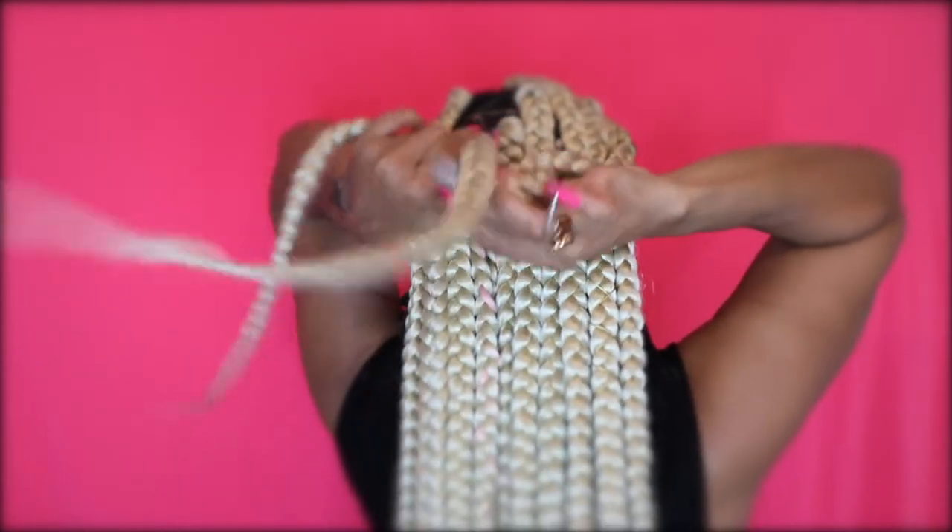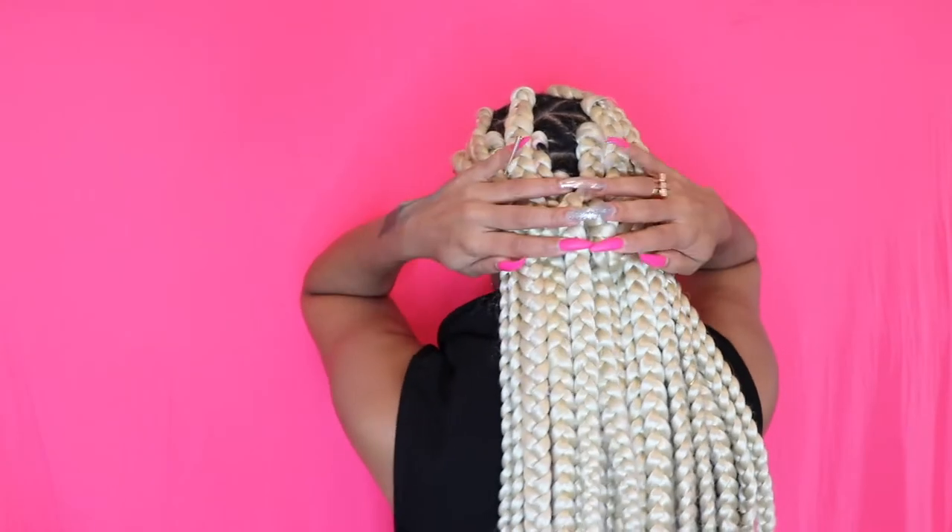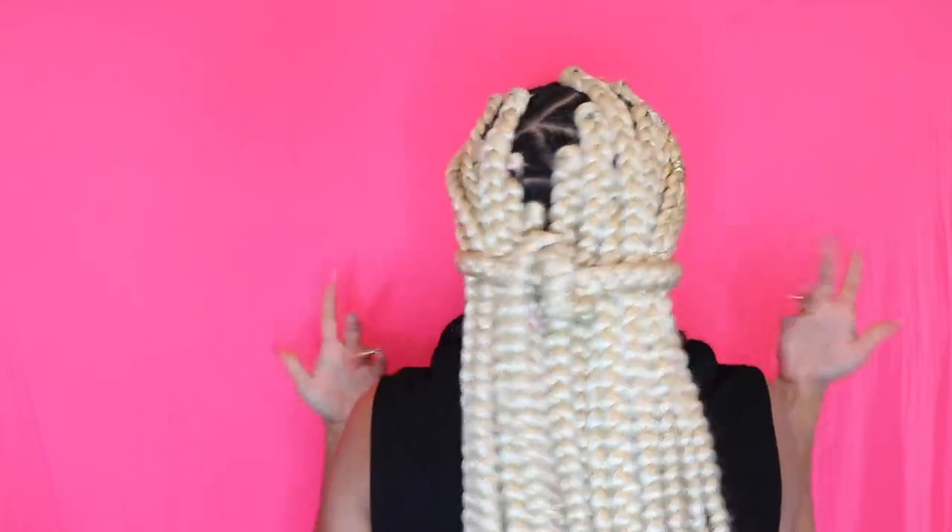I'll take two braids from the back — doesn't matter which two — and then I would wrap the hair like this. That's another look. You guys can see from the back how I tied it. Simple tie.